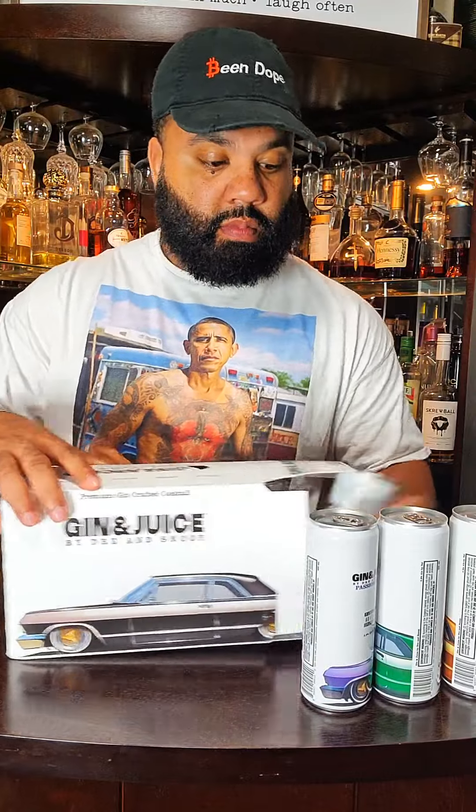So they got four different flavors right here: apricot, citrus, melon, and passion fruit. Let's pop them open and see how it tastes. Now this comes in an eight-pack for about 17 bucks. I got it at ABC Fine Wine and Spirits. So you get to taste two of each flavor. Let's see which ones I like the best.